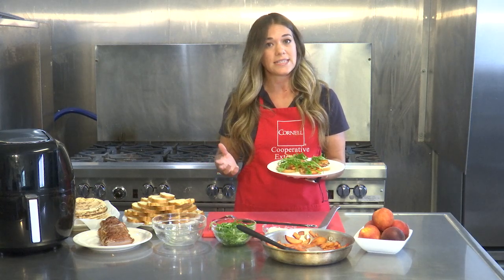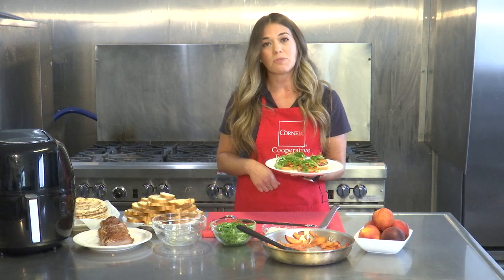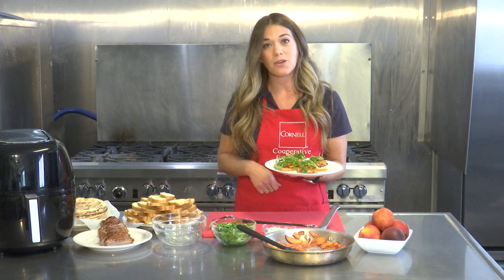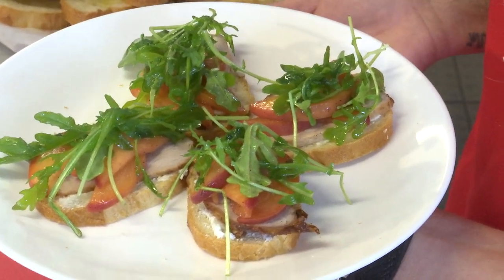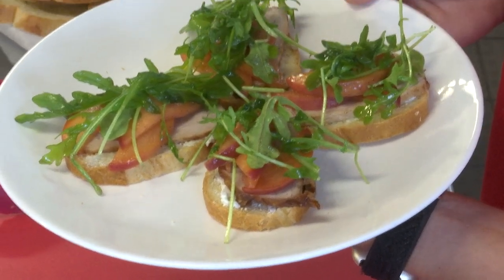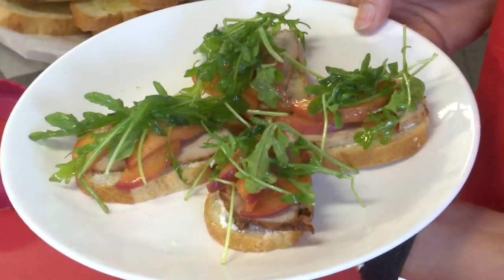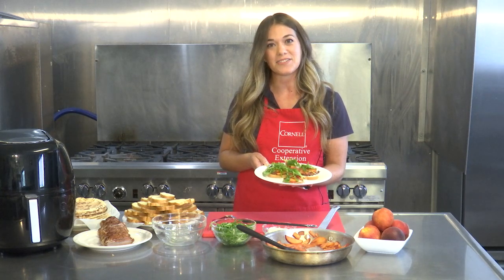Almost all of these ingredients are items you can pick up at the Broome County Regional Farmers Market. We're open year-round every Saturday from 9 a.m. to 1 p.m., and peaches are harvested July through September. Come on down and get everything you need to make the roasted pork and peach crostini. Thank you, and see you next time on In the Kitchen with CCE.